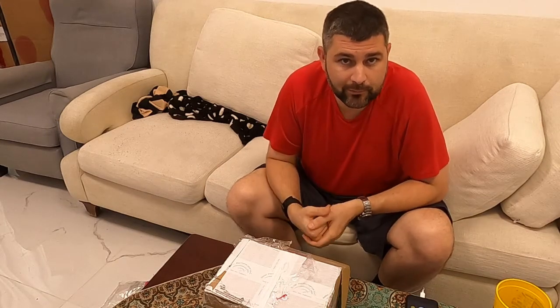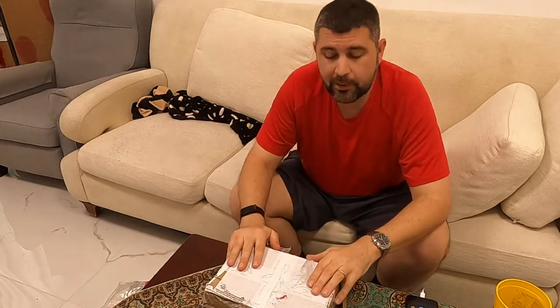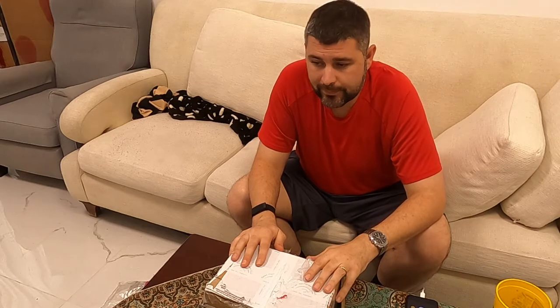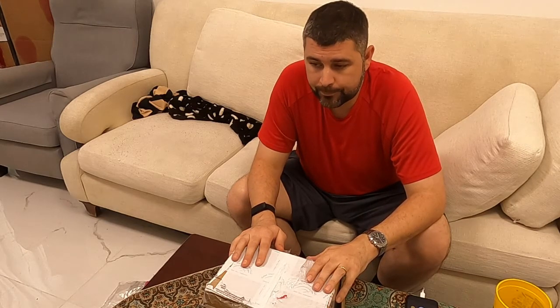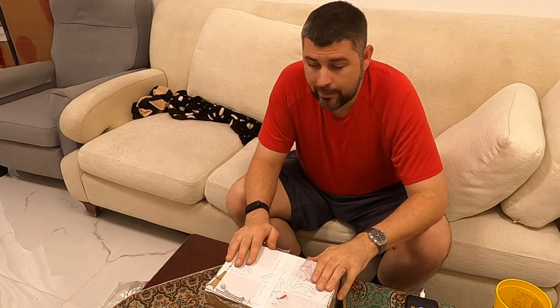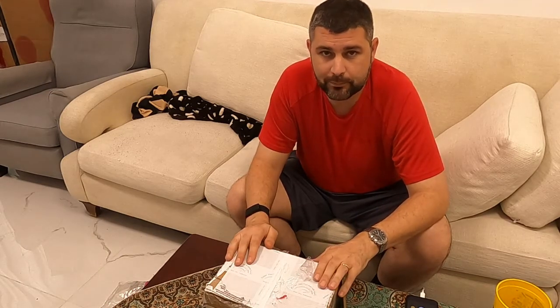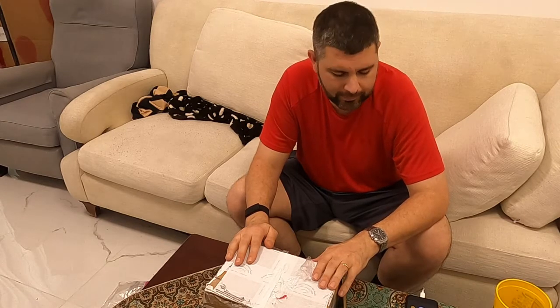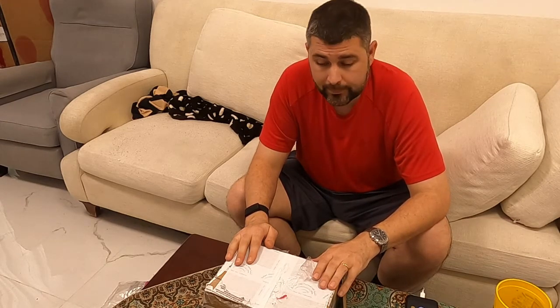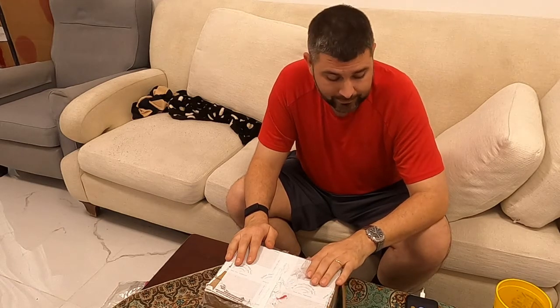What's going on guys, it's Byron from ETA Wheels. I've had some issues with my throttle body and I got a new one. I could have gone with the Nick Williams, I could have done a lot of things, but I wanted to keep it basically as close to stock as possible in terms of tuning and drivability and things like that.